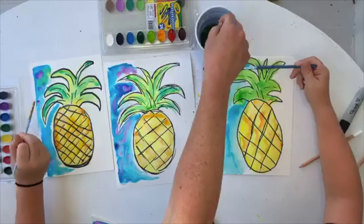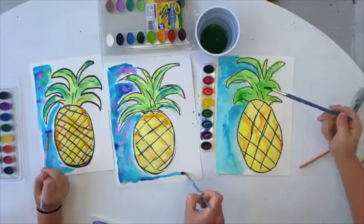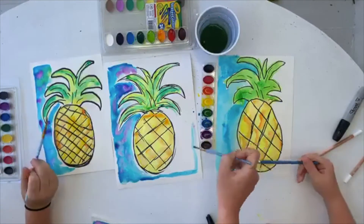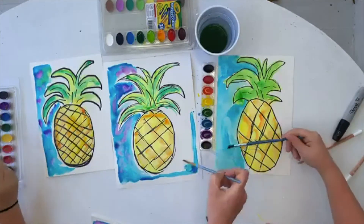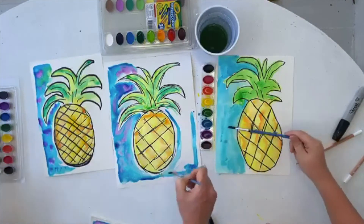Once I do that, I'm just going to go to the other side. Once again I'm going to do blue first and kind of create my border. Make sure you're not getting too terribly close to the pineapple.